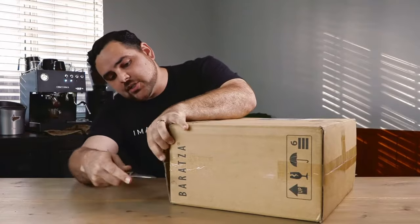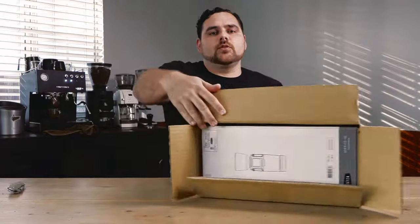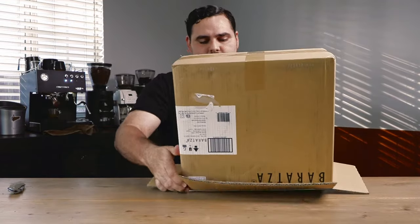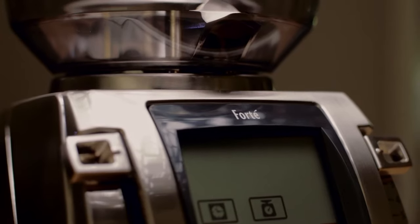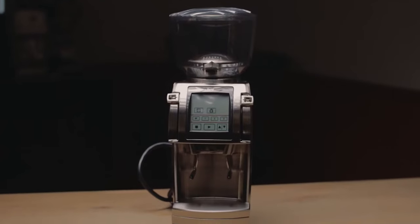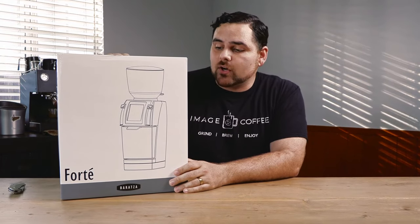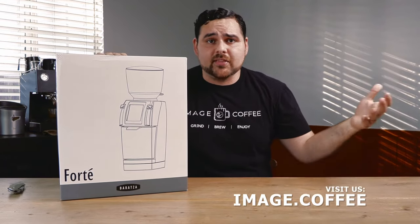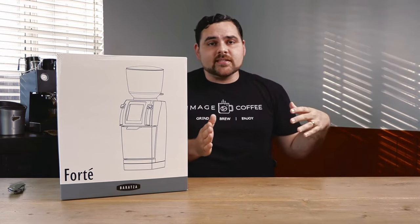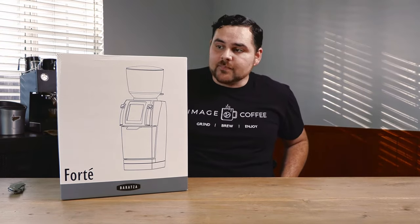So they ship directly from Baratza in these boxes, ready to rock. Inside you have the actual product box right here. The Forte is their top-of-the-line grinder. You will see this in cafes all throughout the United States and around the world wherever Baratza products are sold. We've sold these through Image Coffee to a number of different cafes — they'll order like three at a time when they have different grinds. They use this grinder because it's a workhorse, it's a super solid grinder.